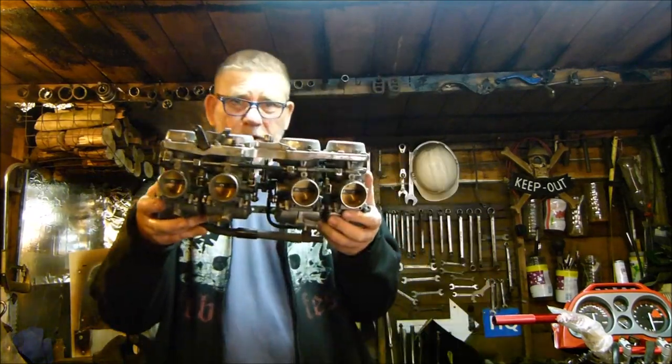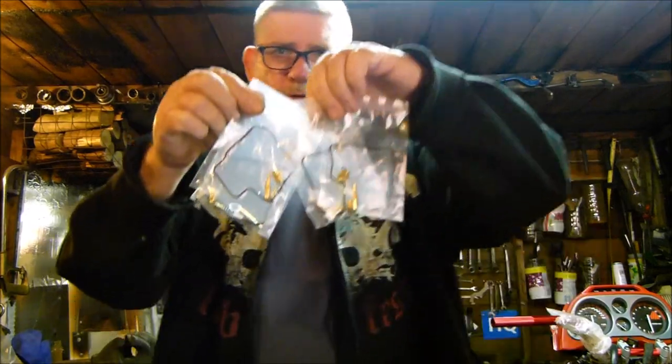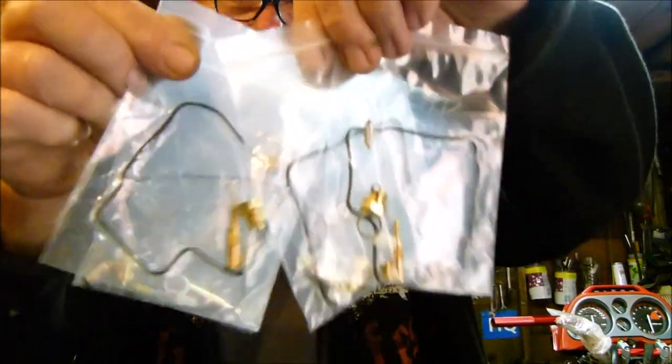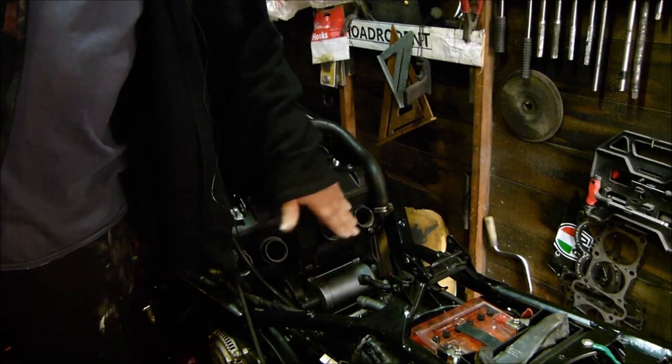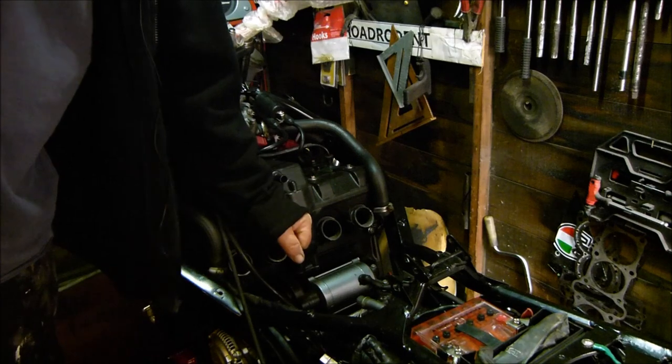How you all doing? What are we getting up to in this video? Stripping down these carburetors, replacing all the jets, needle valves and gaskets, and putting them back together. Then hopefully fitting them back onto this baby, and even more hopefully starting this baby up. So let's get on with it.